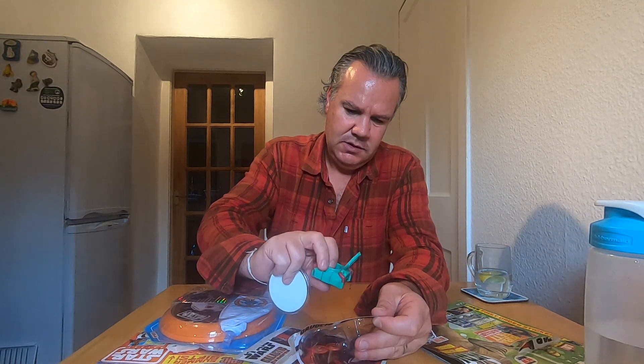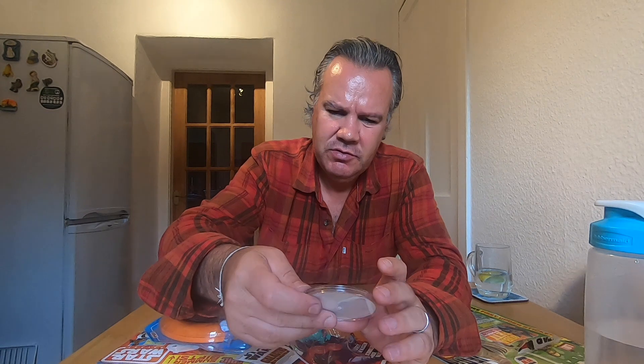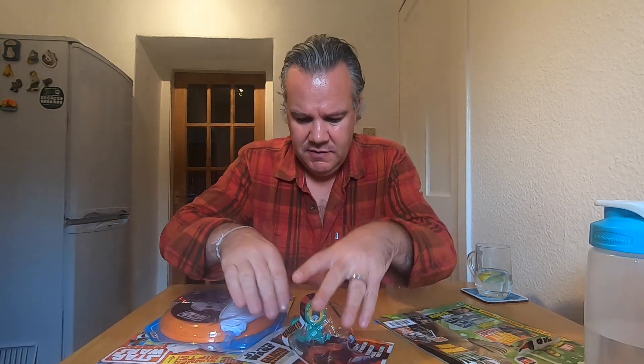First up, the Starkiller Base Maze Game. I've had many of these things growing up. It's a simple concept but it's not so easy to get the ball bearing into the centre. We do have the Resistance X-Fighters on it. It's actually more fun for me than I imagine it would be for a kid in 2019 who's used to Xbox. I like this stuff.